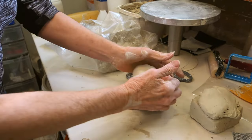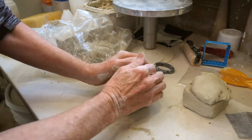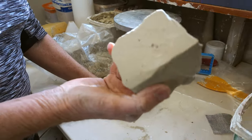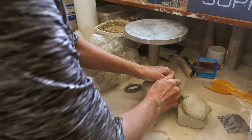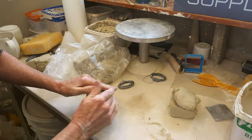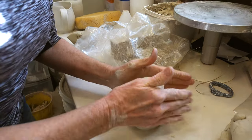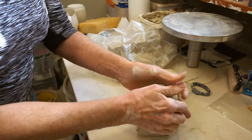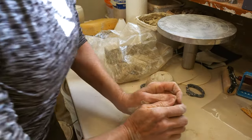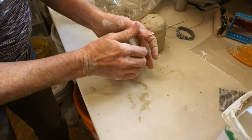Wedging the clay prepares it for getting it on the wheel, because you can't put a chunk of clay like that on the wheel. It has to be somewhat round, and this also gets any air bubbles out of it. These pieces are about a pound and a half each, which would make a substantial-size mug.